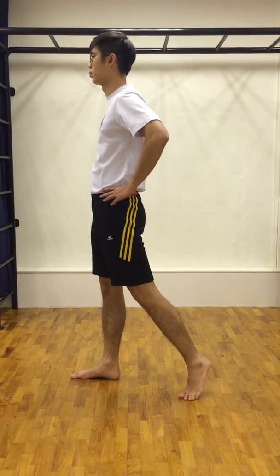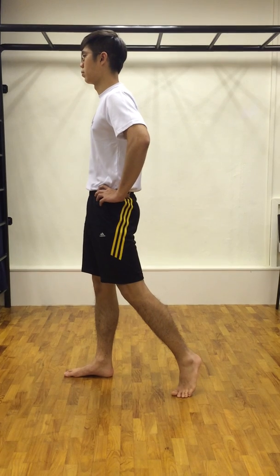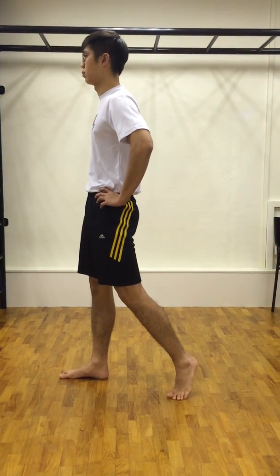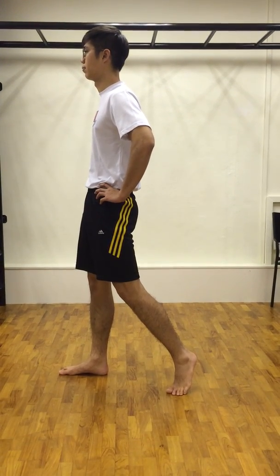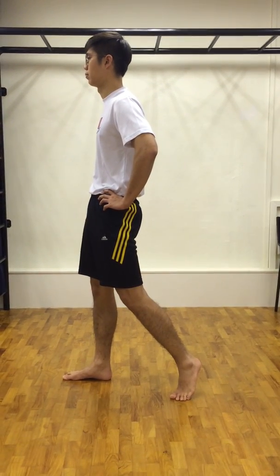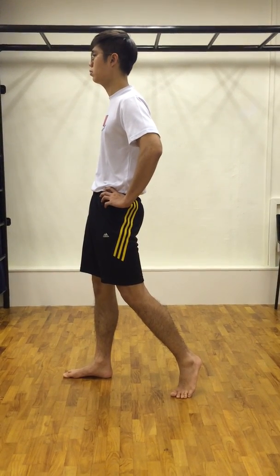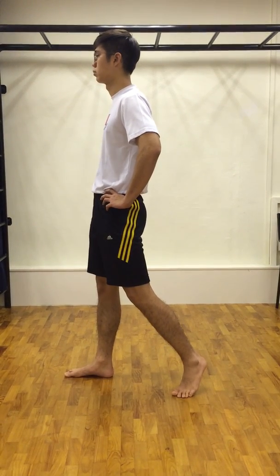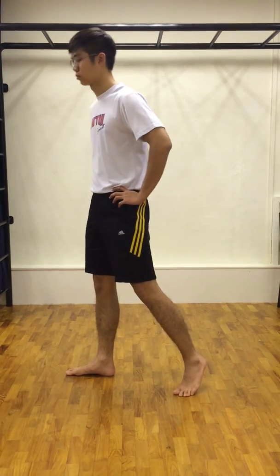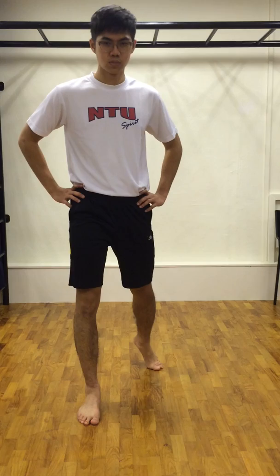Pull in your pelvis and flatten your lower back to tighten your core. Squeeze your buttock muscles and hold the position for two to three deep breaths. Remember to keep your pelvis leveled and your core tight.